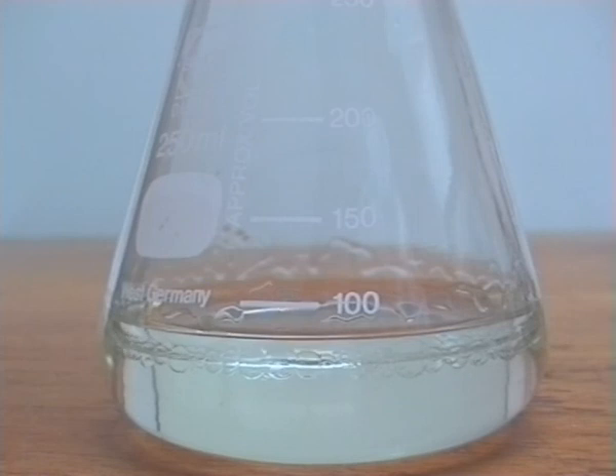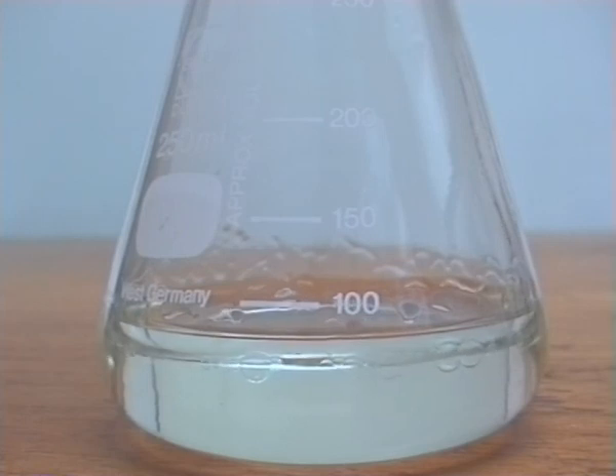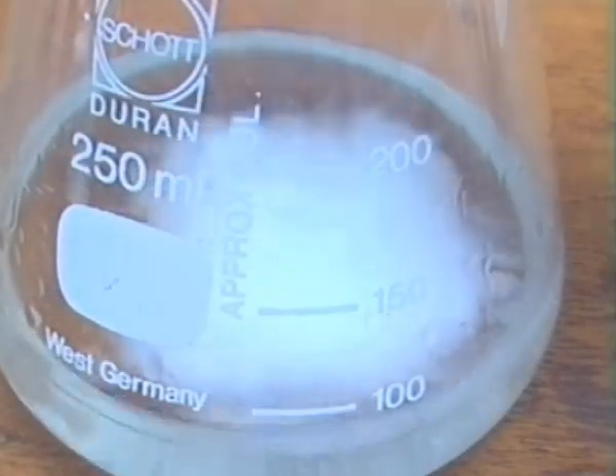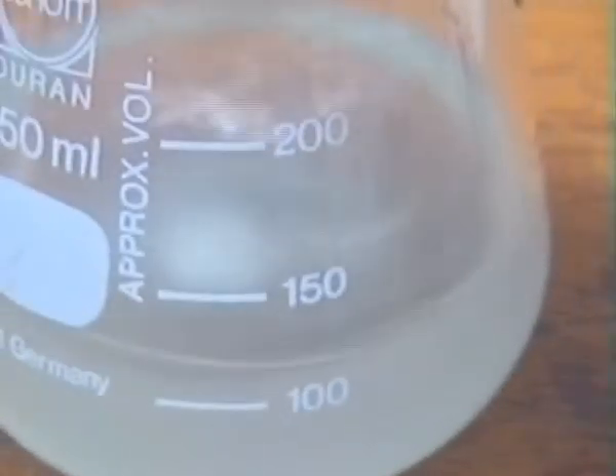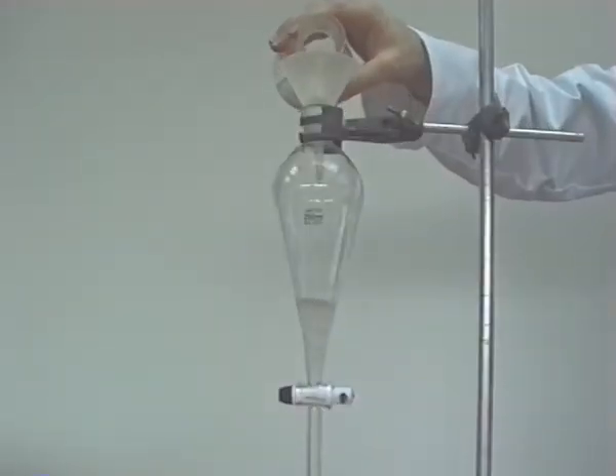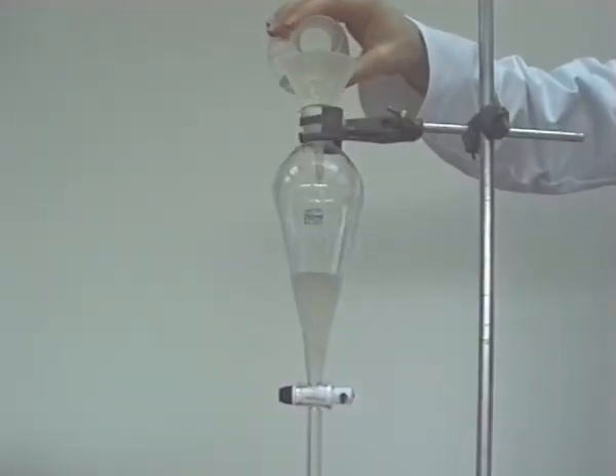The product was seen floating on top of the aqueous layer. Powdered calcium chloride was added to improve the separation. With the tap closed, the mixture was added to a separating funnel.